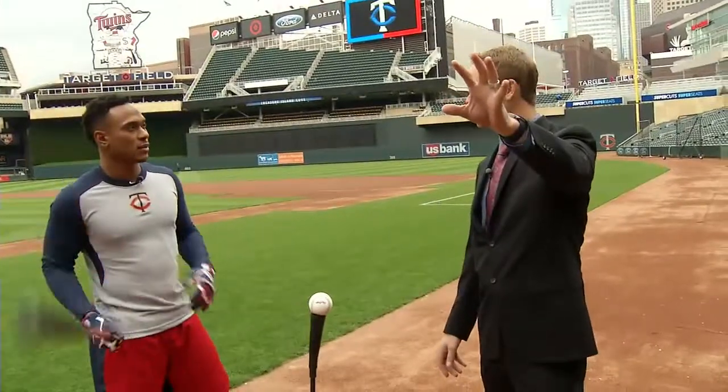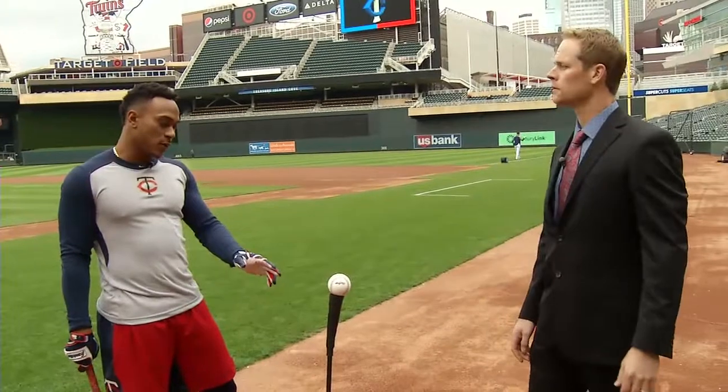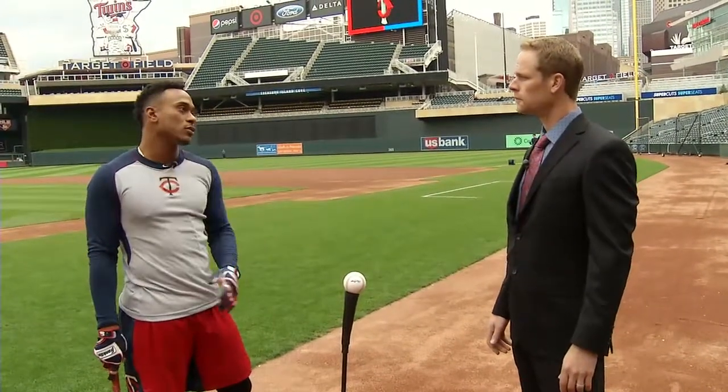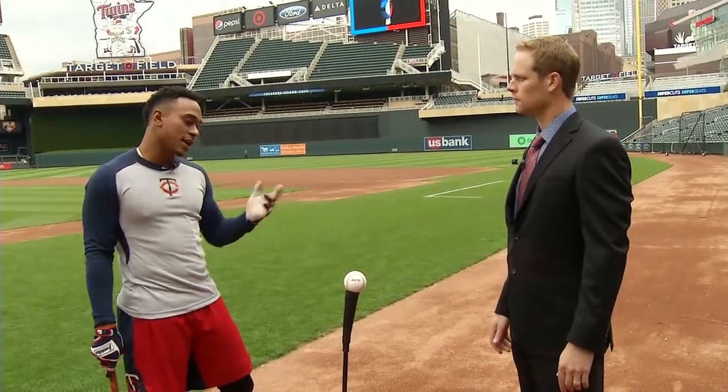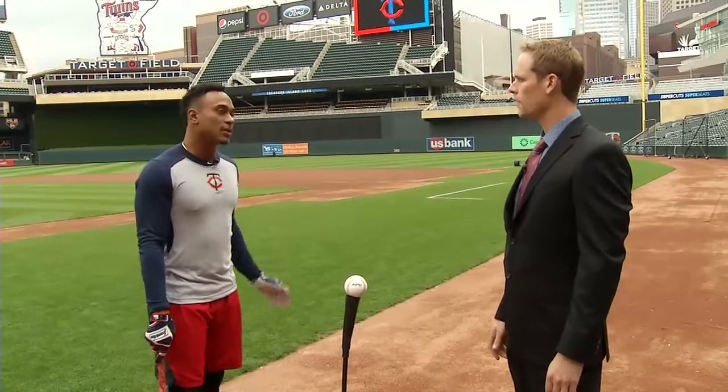Do you care where it goes, or are you just worried about where you hit it? When I'm hitting off the tee, I don't care where the ball goes. I just try to keep my swing — like I told you — to hit it in the three-spot and keep my swing playing.